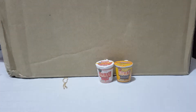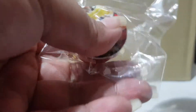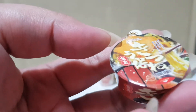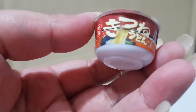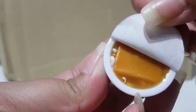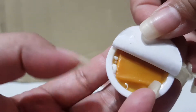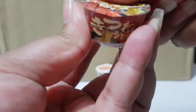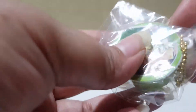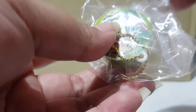And the next one — I don't know what it says, I don't know what the flavor is, but this one looks totally different; it's more round. This is how it looks like inside.